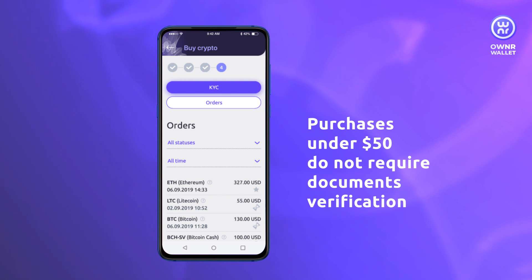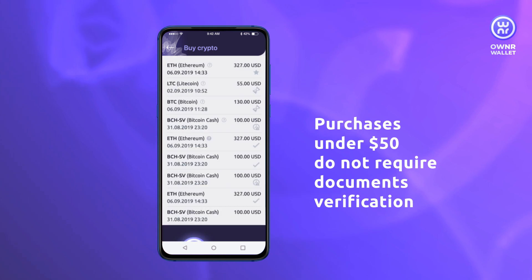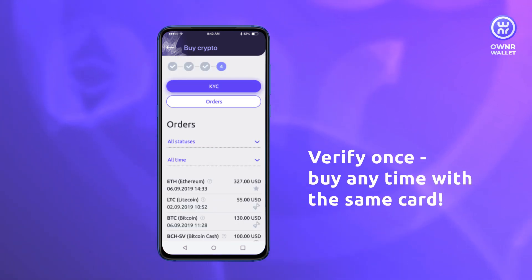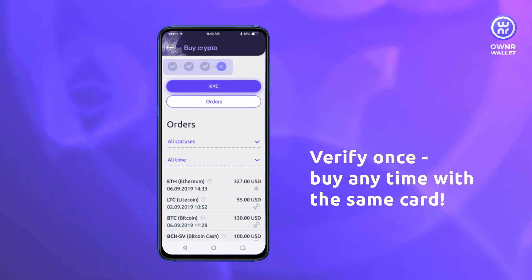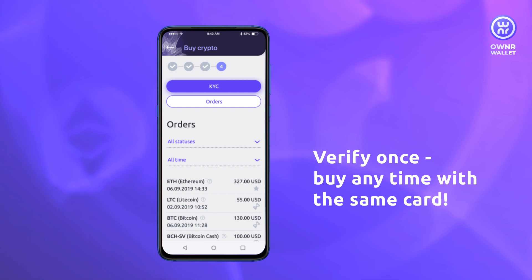For purchases under $50, you will only need to enter the transaction descriptor code. Verification is required for the first time only per specific bank card. Once you pass the verification, you will be able to purchase crypto with the same card without any extra steps.